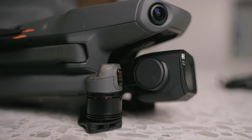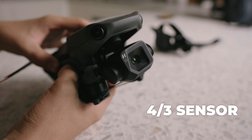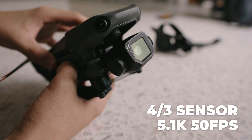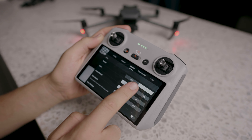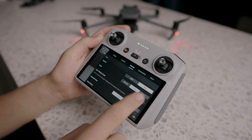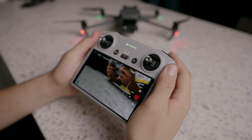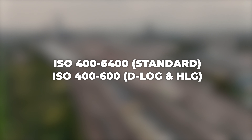DJI's acquisition of the vast majority of Hasselblad has given birth to this spectacular camera, housing a four-thirds sensor which can shoot up to 5.1K video at 50 frames a second — which quite frankly is mental. It's got an aperture of between f2.8 and f11 and a maximum field of view of 84 degrees. Like most of DJI's prosumer lineup, the drone has the ability to shoot in D-Log, their native log format, and also a standard picture profile for cases where heavy color grading isn't required. The camera has an ISO of between 100 and 6400 for normal color, and 400 to 6400 for D-Log and HLG.